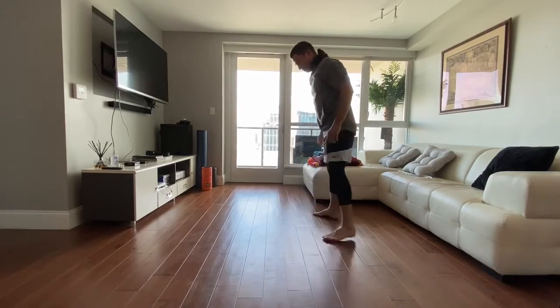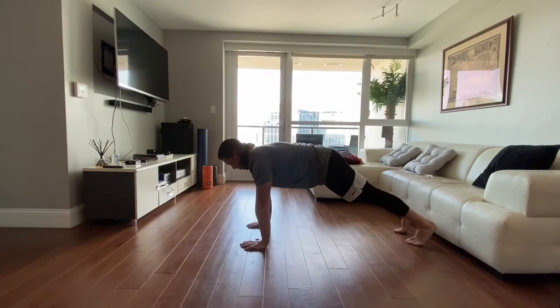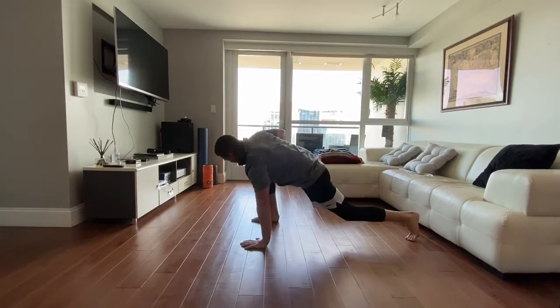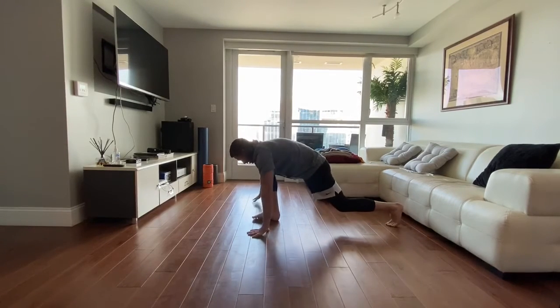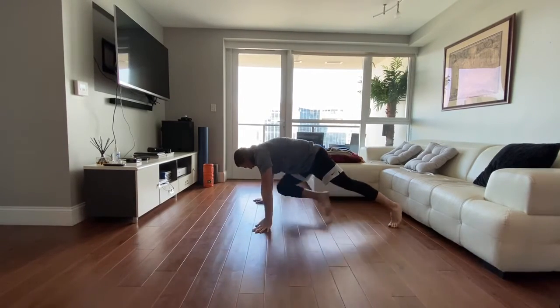I'll show you the other side just so you guys can see it from this angle. I think you got the pigeon down, but here — feel the stretch, rock back and forth a little bit. You can even twist for T-spine. Walk your hands over, let this leg drop, come back, push up, then reset.